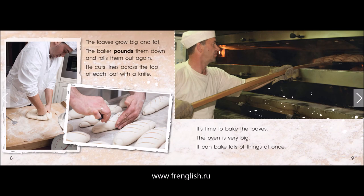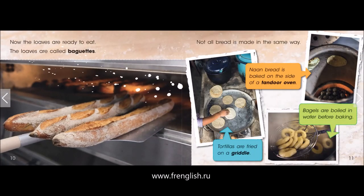It's time to bake the loaves. The oven is very big — it can bake lots of things at once. Now the loaves are ready to eat. The loaves are called baguettes.